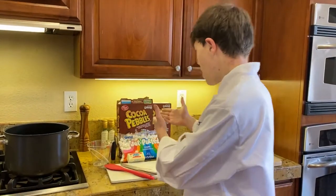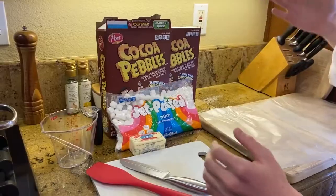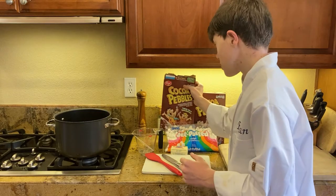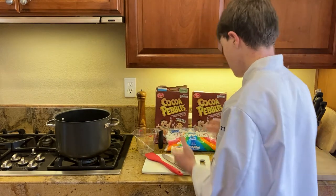Today we're going to be making some Cocoa Pebble Treats in the form of footballs. Rice Krispies was sold out at the store, so this is what we have here.